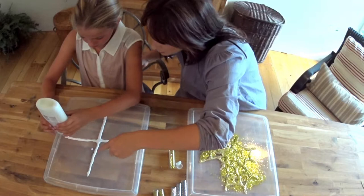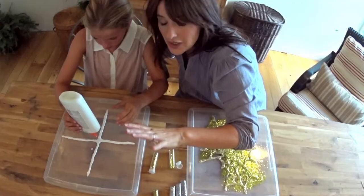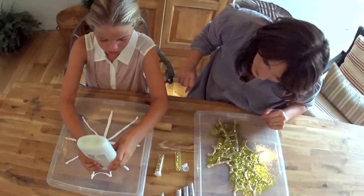Prentiss here is making spiderwebs. We're just putting the glue in the shape of a spiderweb, and then we're taking some glitter and putting it all over the glue. Let it sit, watch a good movie, eat some popcorn.